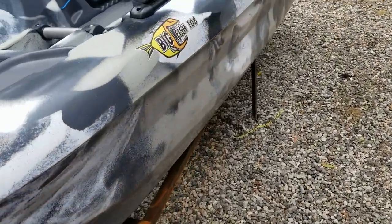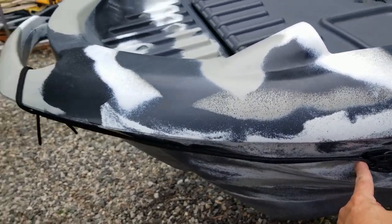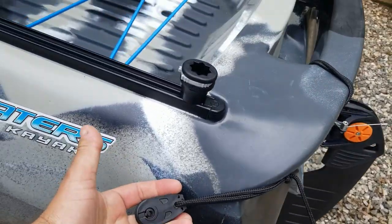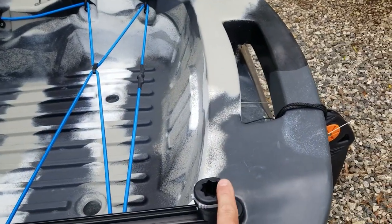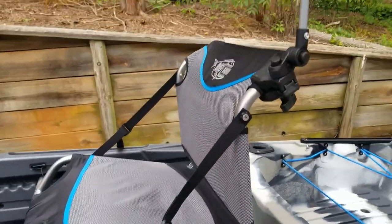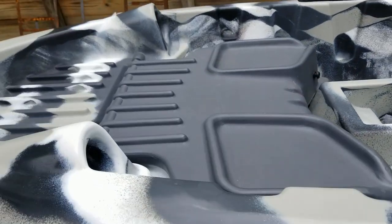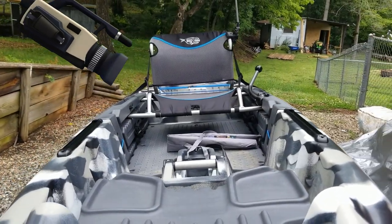Also another little teaser: going to be a no-drill trolley mount. Already got one of them on there, and the other one too — I'll show you how I installed all those. I'll also go over the Railblazer high visibility kit I got. But I wanted to show you the umbrella for now — I think it's pretty awesome and I think it's going to work well. Hit that like button, hit that subscribe button, and I'll be bringing you more Big Fish 108 kayak and fishing content. Thank you.